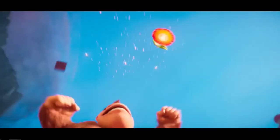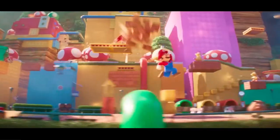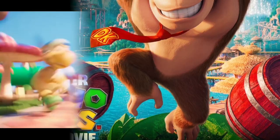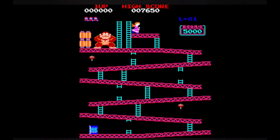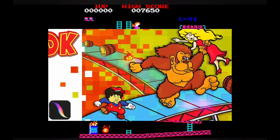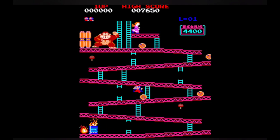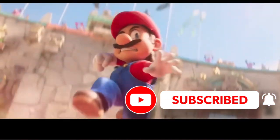Hello everybody, welcome back to my channel. Since the Mario movie is almost out, I wanted to talk about Donkey Kong's brand new design and how it compares to the original Donkey Kong designs and the more modern designs — but more specifically the arcade artwork from the original arcade with Jump Man, aka Mario, and Pauline, which I did digitally. If you're new to my channel, hit the like button, ring the bell, and leave a comment. Let's get to it.